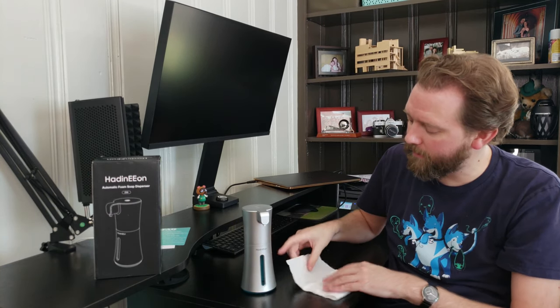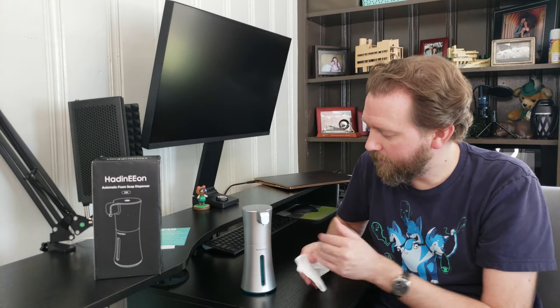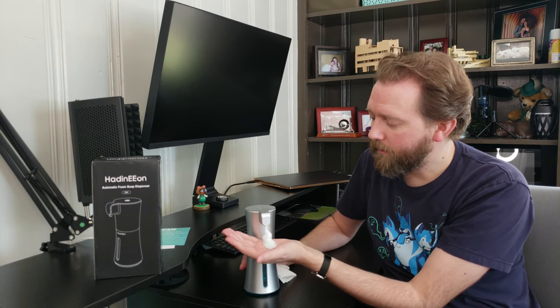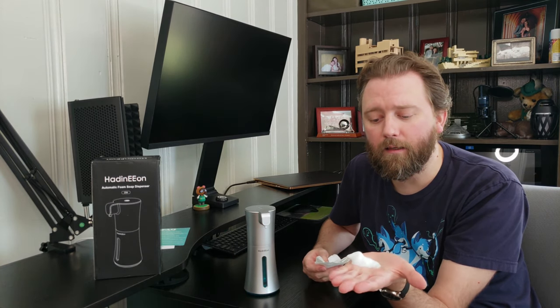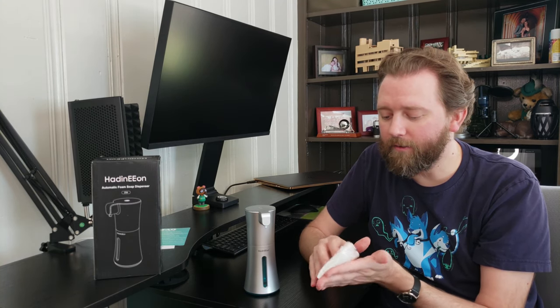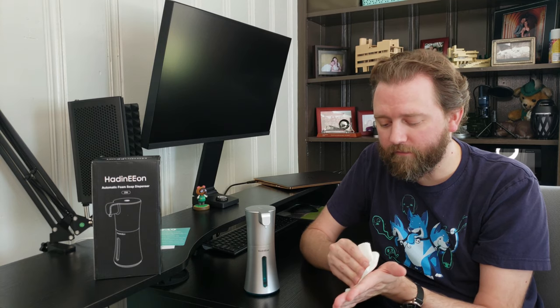So we'll turn it on and show you what it looks like. It's probably going to need to prime it since I cleaned out the soap — and there it goes. As you can see, it produces a nice rich foam. Obviously part of that depends on what kind of soap you are using, but it froths up really nicely and gives you a good texture of soap.